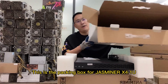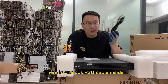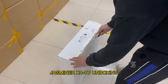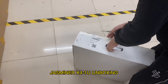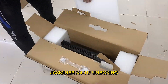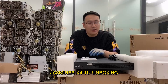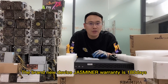This is the packaging box for the JustMiner X4 1U. There is one piece of power cable inside. This is the warranty card for the JustMiner X4 1U. The brand new device — JustMiner X4 warranty is 180 days.